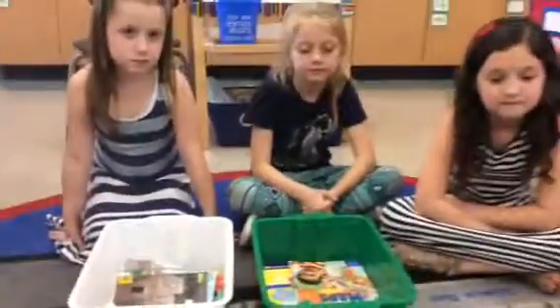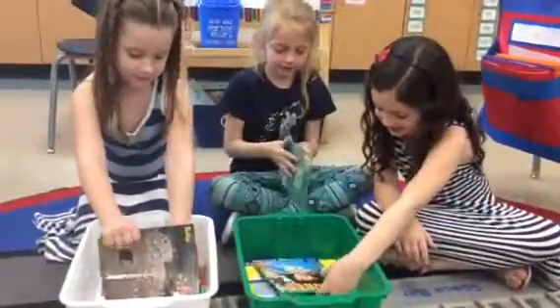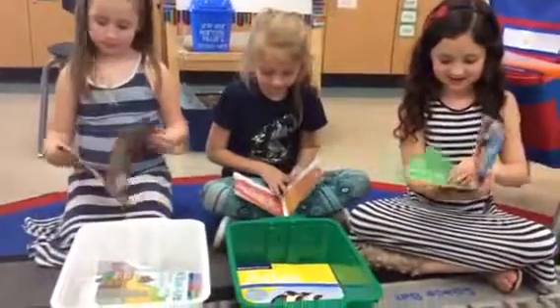To play I Spy, I have some friends here that are going to help me today. Girls, can you look through the books and try to find a map or a globe? If you find a map or a globe, you're going to say 'I spy a map' or 'I spy a globe.'